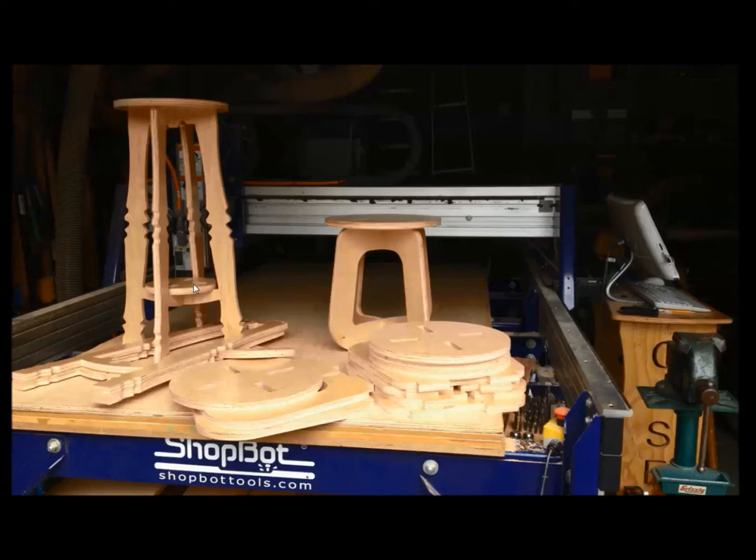That's the slot-together furniture — the stool we just cut, and the bar stool shown earlier, both using the same slot-together mortise-and-tenon concept. Now we need to think about how to make this easier on ourselves. If we draw this once and six months later someone brings different-thickness material, how do we easily redraw and re-toolpath it?